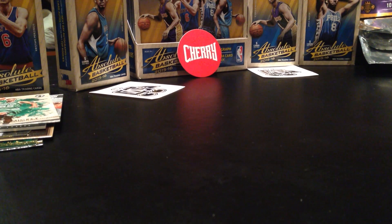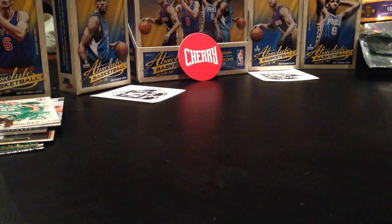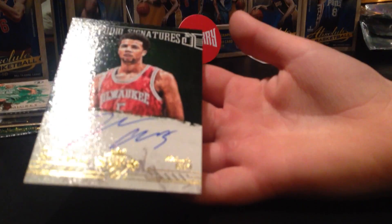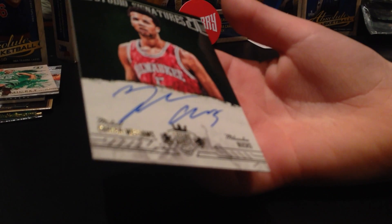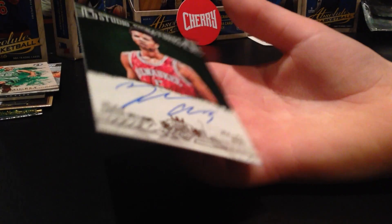If you're wondering who my favourite team is, it's actually Minnesota. And the signed card AJ pulled out before is a studio signatures card of Michael Carter Williams. That's so neat!